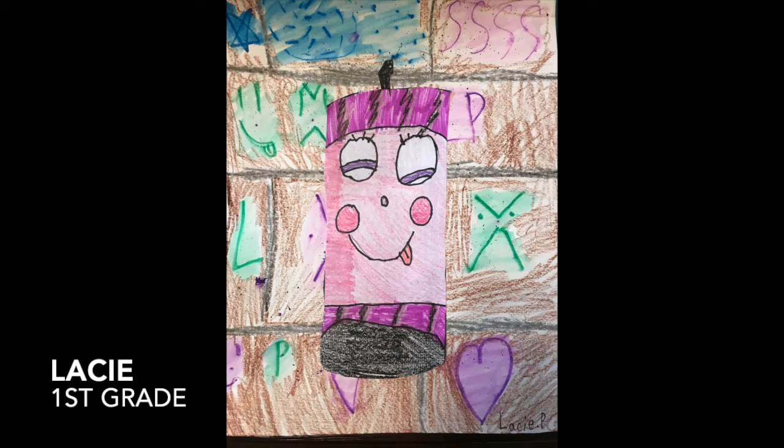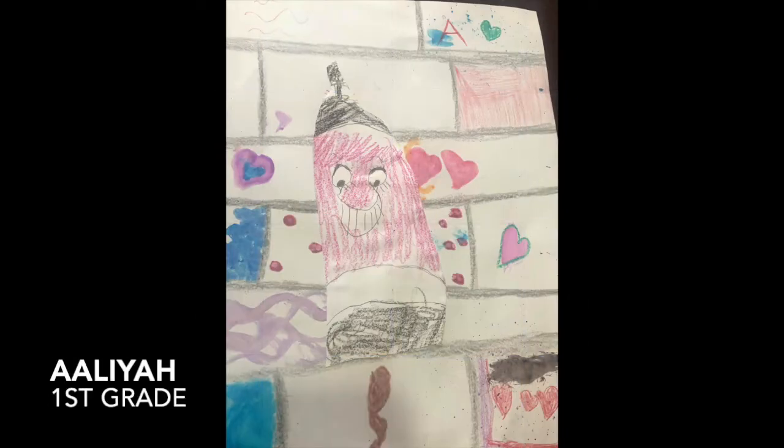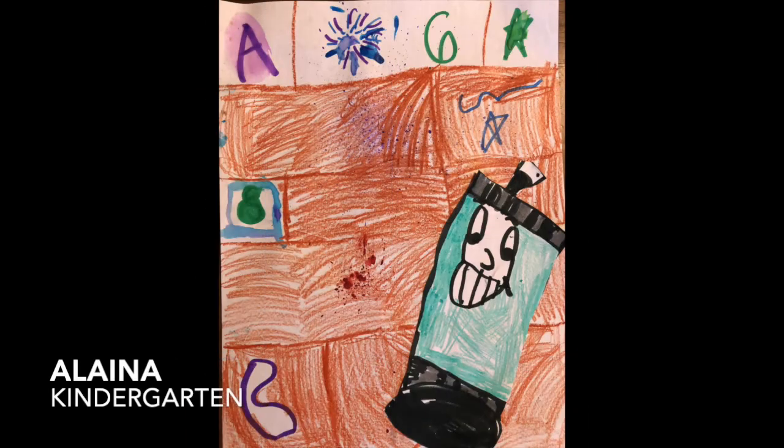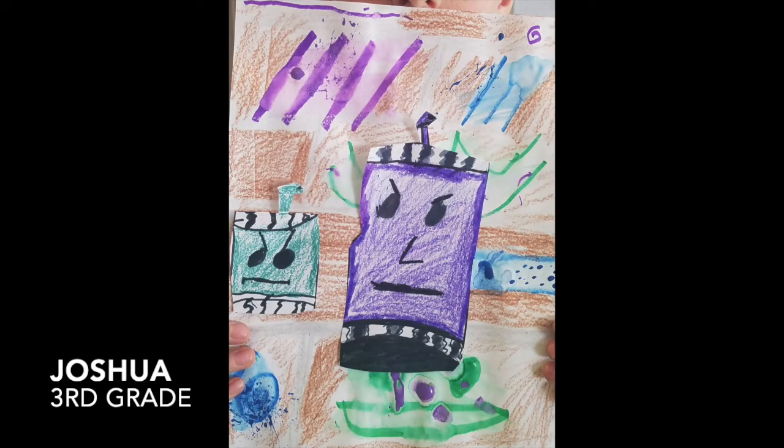Lacey in first grade — I love your pink spray can and some of those painted colors on the wall look really nice. Lila in fifth grade — I love your value used on your can, it looks very realistic and round, and your background looks great. Aaliyah in first grade — I love your hearts throughout your artwork, it really makes it come together nicely. Elena in kindergarten — really nice job with your spray can and some really cool designs on your graffiti wall. Caleb in third grade — I love your warm colors and your faces looked really neat on your spray cans. Joshua in third grade — I love yours and how you did two spray cans, that was a really nice idea.